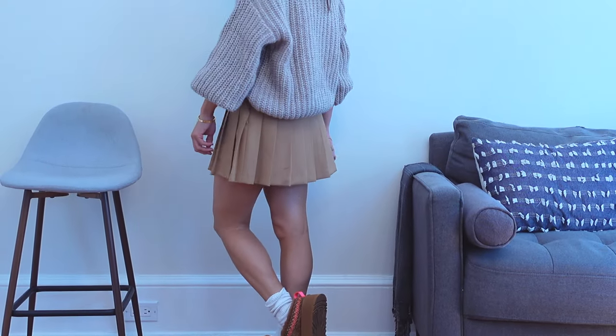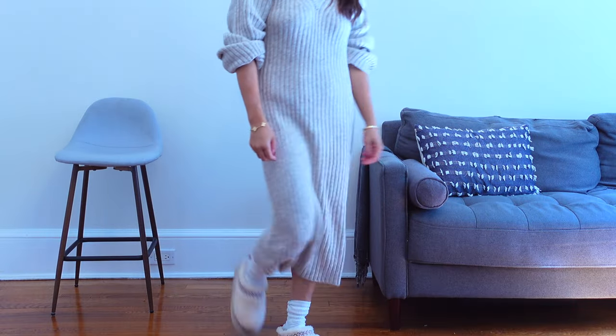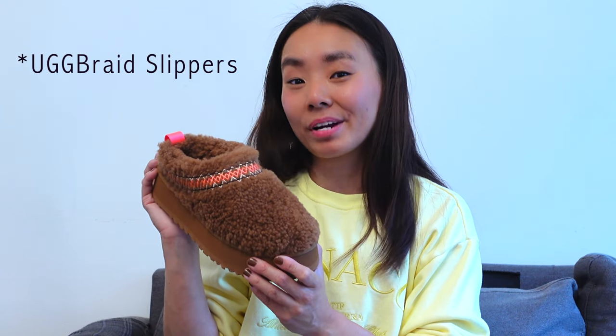As the summer ends, one of the thoughts that always goes through my mind is UGG season is here. UGG has added a brand new member to its line, and I have my brand new UGG Taz Braid slippers.